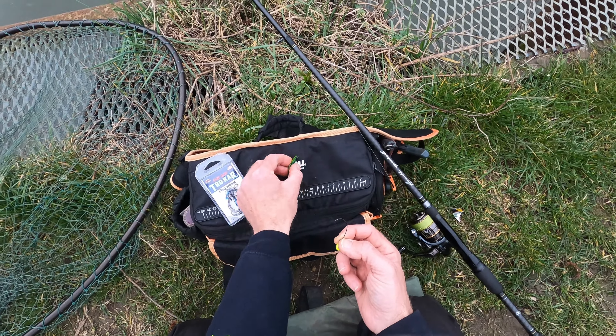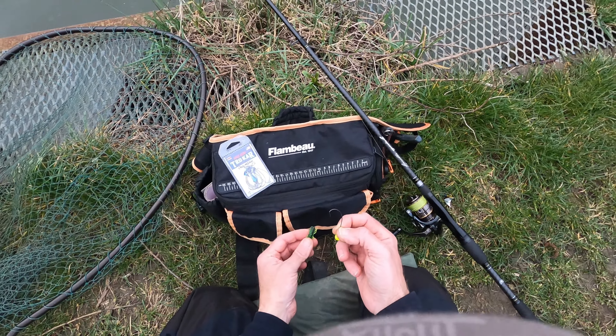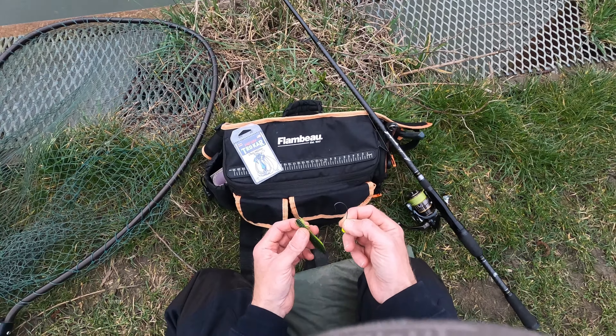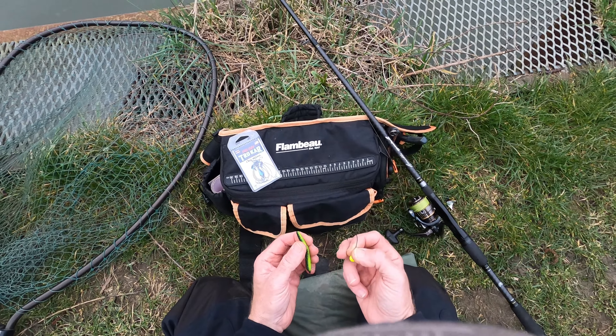A 1.0 is quite a big hook for something like this — some people would go much smaller, but I'm not fishing for small fish. I want something that's not going to bend out, and I want something that's going to move the hooking point up a fair bit.